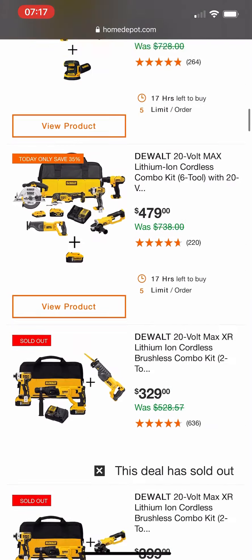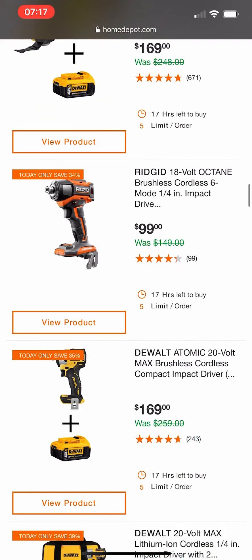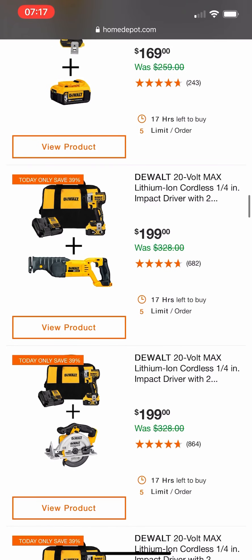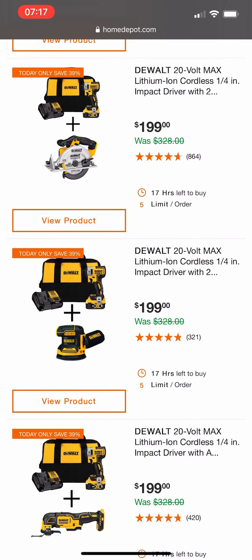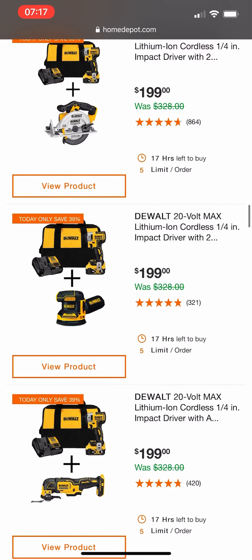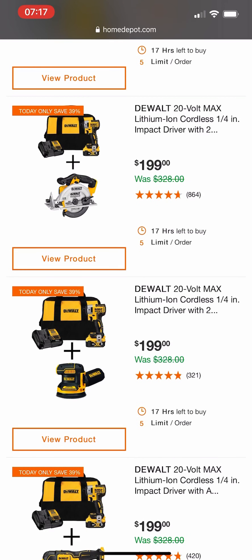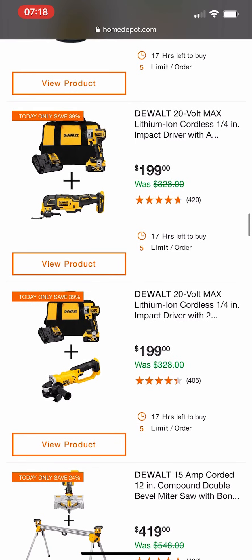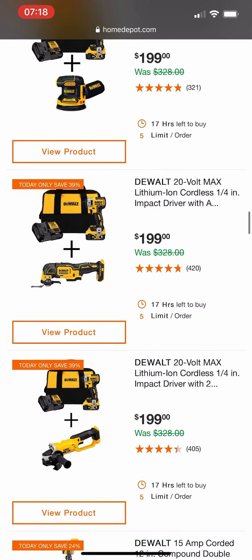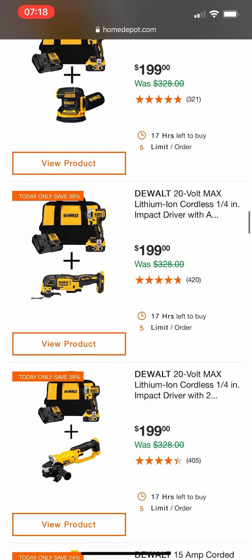I don't know why they keep giving us the same stuff. Give us something new, something we actually need and can buy. The $199 option is there if you want it with a brushed Sawzall. They also have the brushless orbital sander and the multi-tool — I'd say those might be worth buying in this kit. But the brushed angle grinder? There's no point getting a brush tool when they offer brushless alternatives.